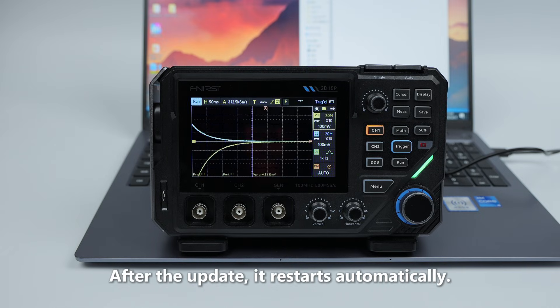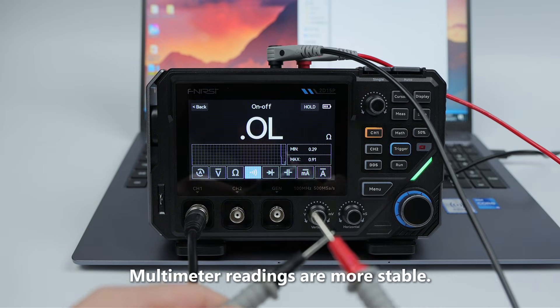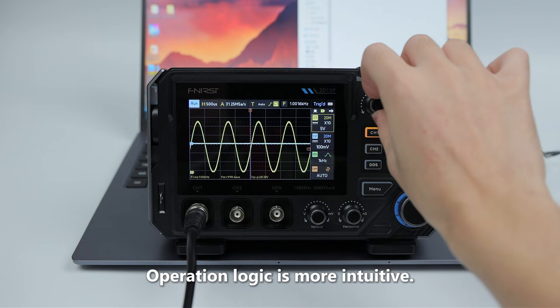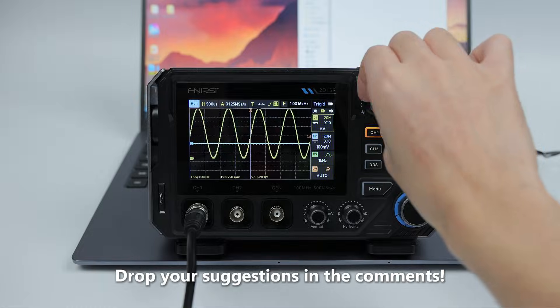After the update, it restarts automatically. It is now more sensitive to triggering, multimeter readings are more stable, and operation logic is more intuitive. More firmware updates are coming soon — drop your suggestions in the comments.